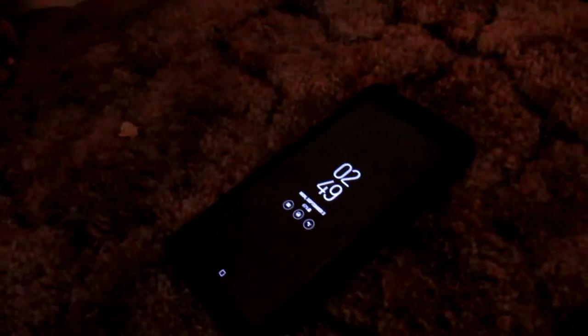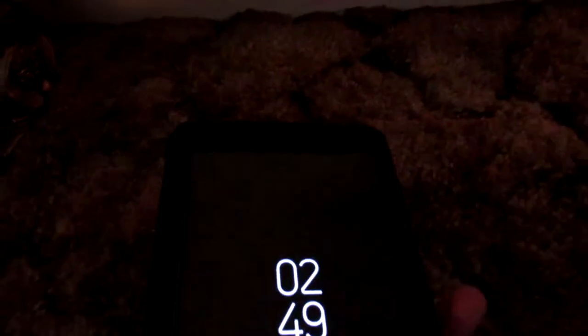Hello guys, this is a review of the Samsung Galaxy Note 9. The camera looks good and all that — shall we unlock it? This is the camera right now.